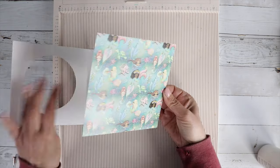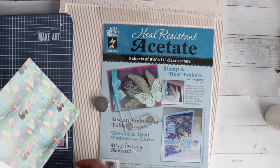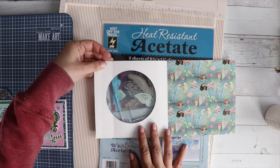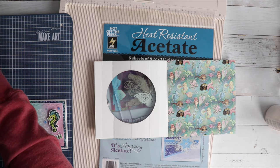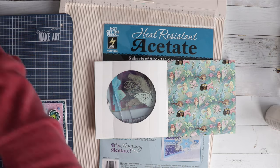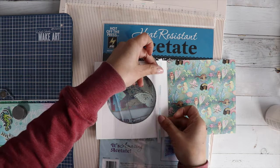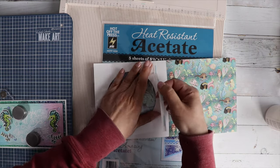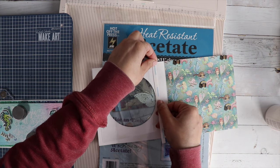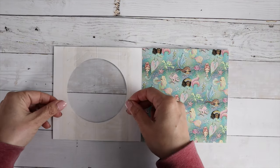I'm going to add this designer paper to the inside of the card using my liquid adhesive. Then let's make this card look a little fancy by adding some acetate to the window. I'm just going to cut out a little square that fits right over that circle and glue that down with some double-sided strong tape, so it'll have a pretty little window to decorate on the outside and inside.